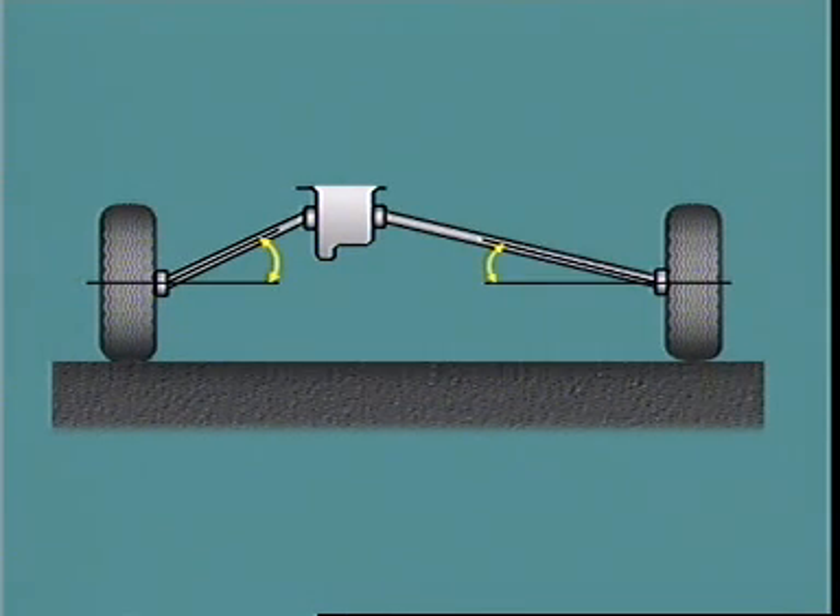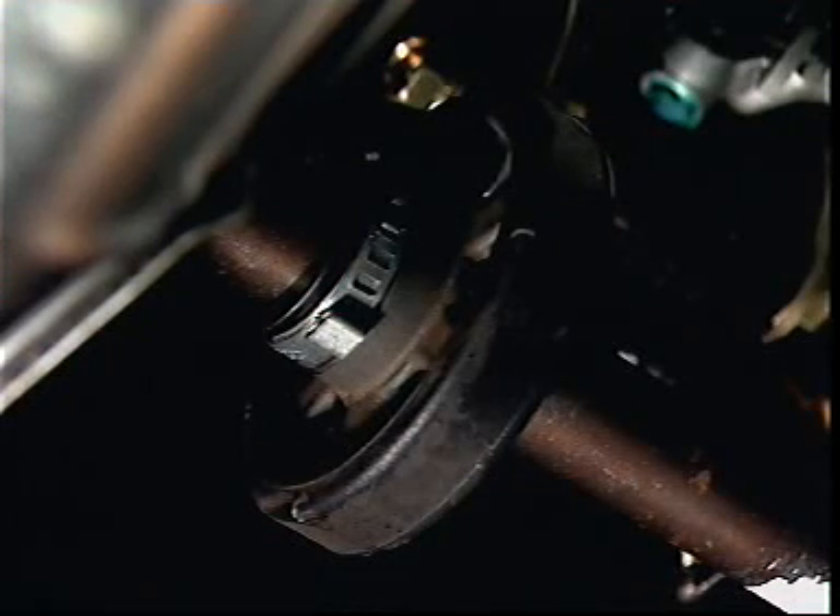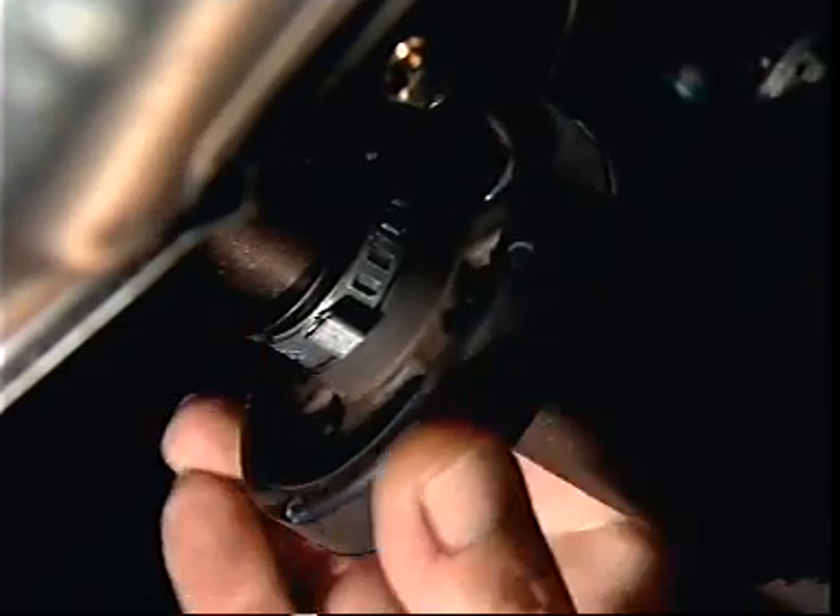In some cases a longer drive shaft is used on one side. A rubbered dynamic damper may be fitted to absorb vibrations.